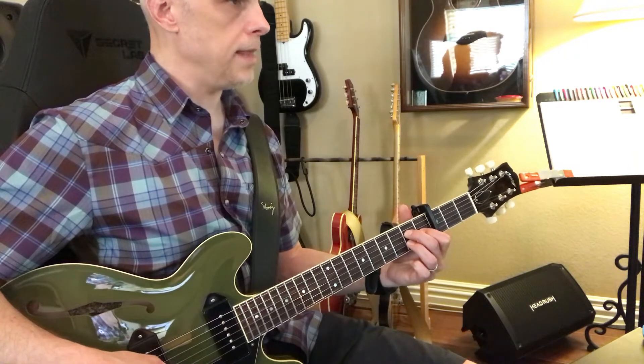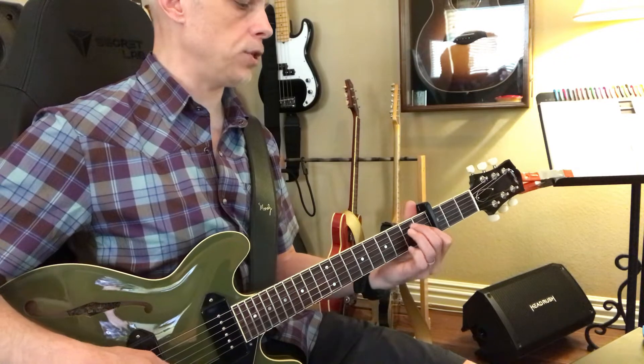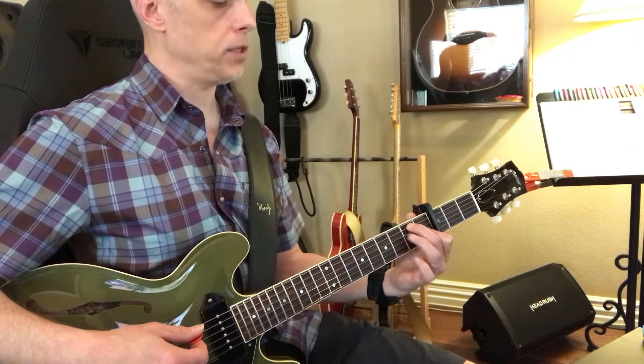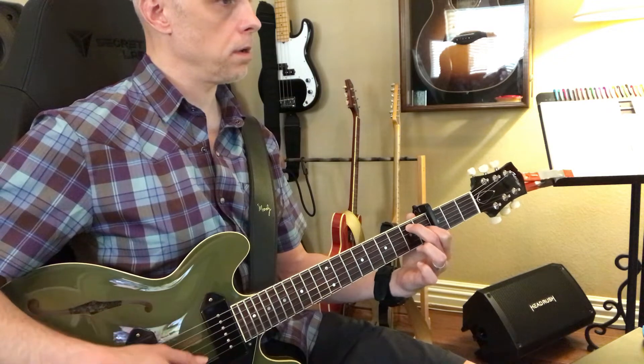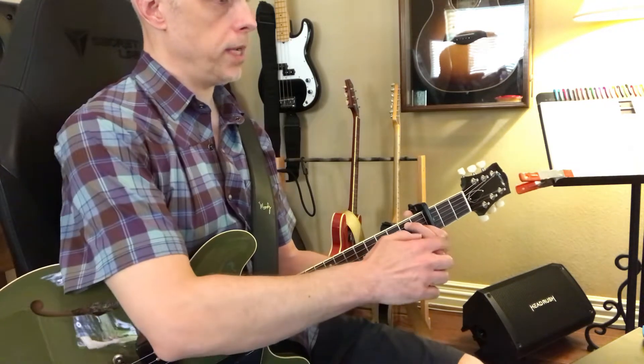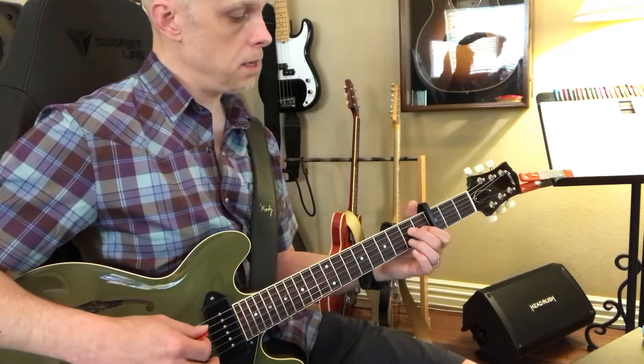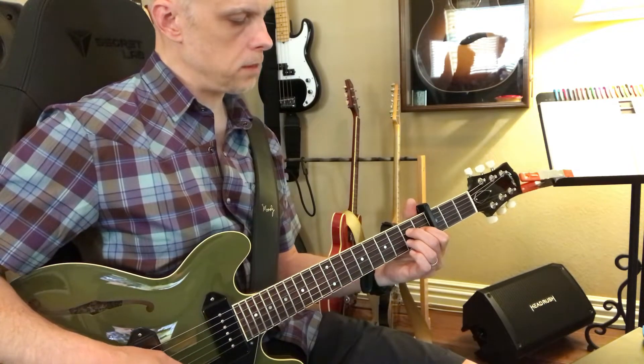And then you can go right next to it and play an E major shape, but raise up your ring finger. So ring is your 3rd finger there.